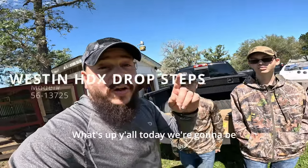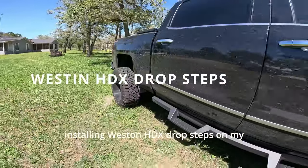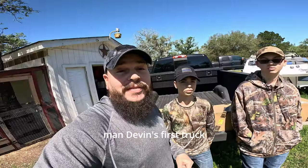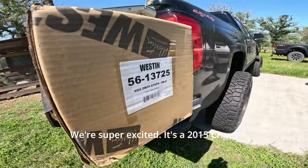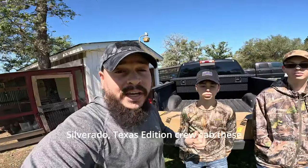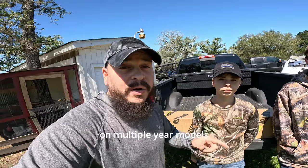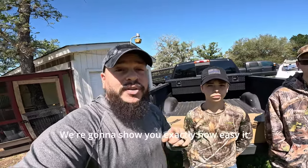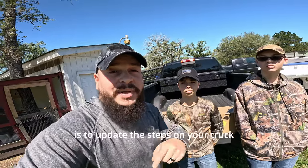What's up y'all, today we're gonna be installing Westin HDX drop steps on my man Devin's first truck. It's a 2015 Chevy Silverado Texas Edition crew cab. These same steps will work on multiple year models — I'm gonna put it down in the description. Stick around guys, we're gonna show you exactly how easy it is to update the steps on your truck.